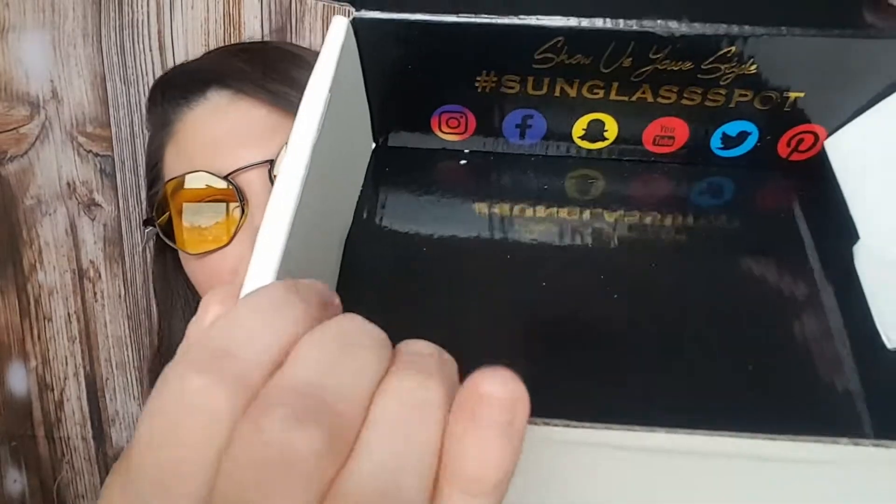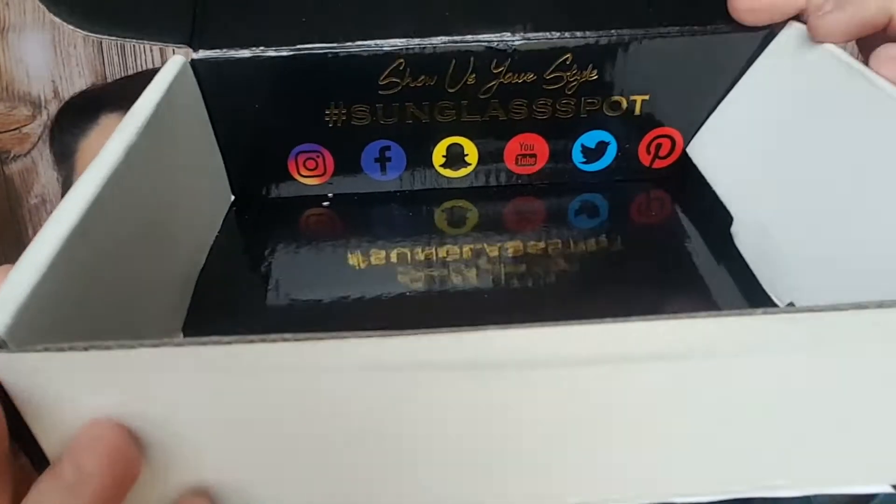But yeah, this is what's great about the subscription box — you get to try different things and get out of your comfort zone. This is why I got it, because I wanted sunglasses of different types. Sometimes I just go by the glasses, try them all on, and then I just can't decide, so I'll walk away and not buy any. This way I buy them before looking at them. They do have social media things — it says 'Show us your style, hashtag Sunglass Spot,' and it has all the social media handles. I need to do that, because all I really did last time was share it on YouTube.